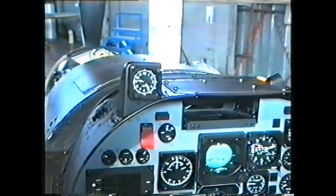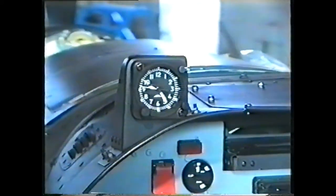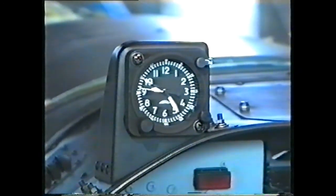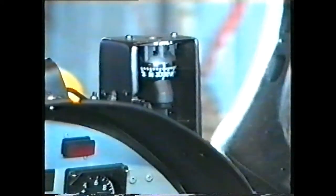On top of the main instrument panel we have the clock, a space for the gun sight when armaments are fitted, and the standby compass.